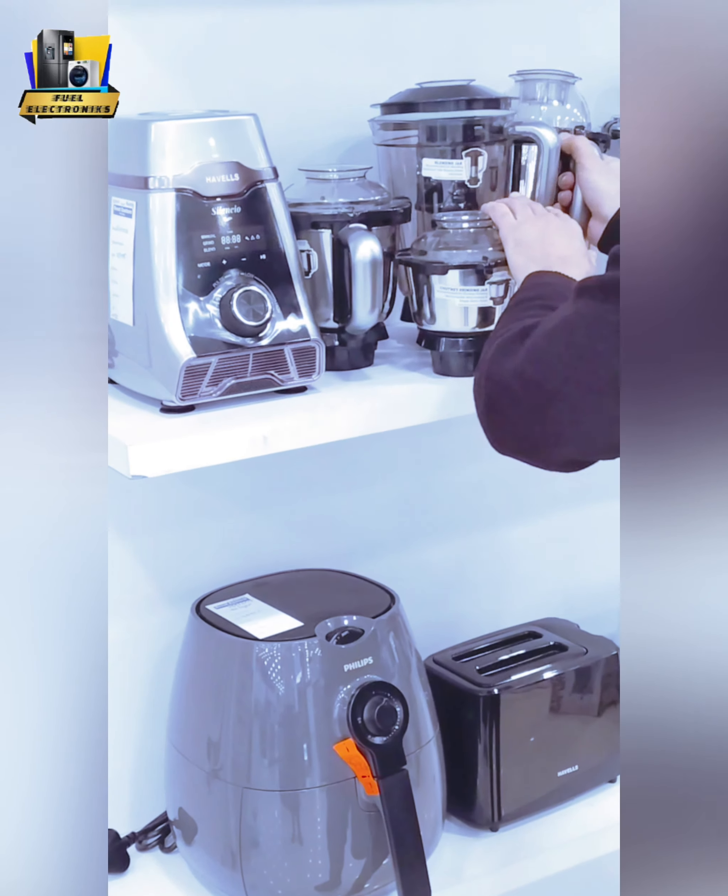The unit has a safety interlock — it will not work until you properly set it up. Once you do, it will run, and you also have a full touch panel.